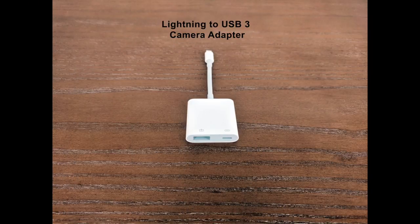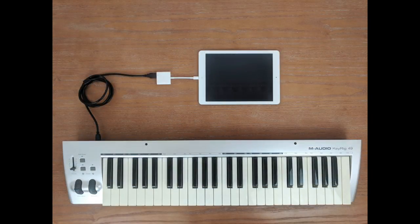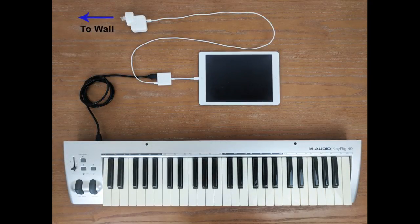On the other hand, if you're using a MIDI controller, typically it won't have its own power supply — instead, it draws its power from the USB connection, which is fine if you're using it with a computer, but the iPad simply won't be able to power the MIDI controller. In this case, what you need is an adapter that can power both the iPad and your MIDI keyboard, such as the lightning to USB 3 camera adapter. You connect a USB 2.0 cable from the back of your MIDI keyboard to the lightning to USB 3 camera adapter and then plug that into your iPad. To provide enough power to run both the iPad and your MIDI keyboard, you would also connect your iPad power supply to the USB 3 camera adapter.